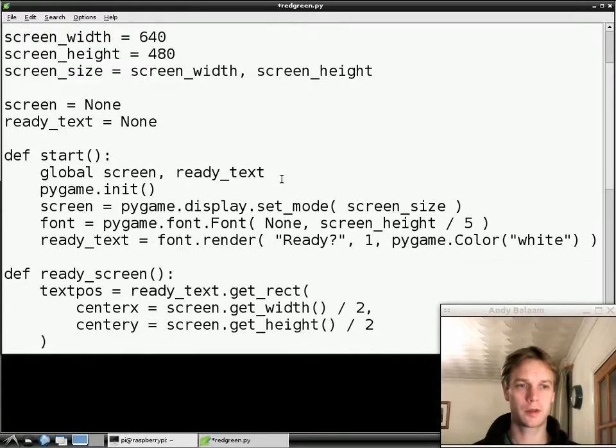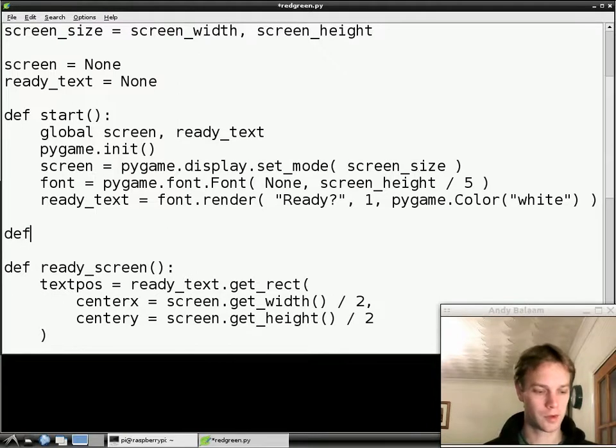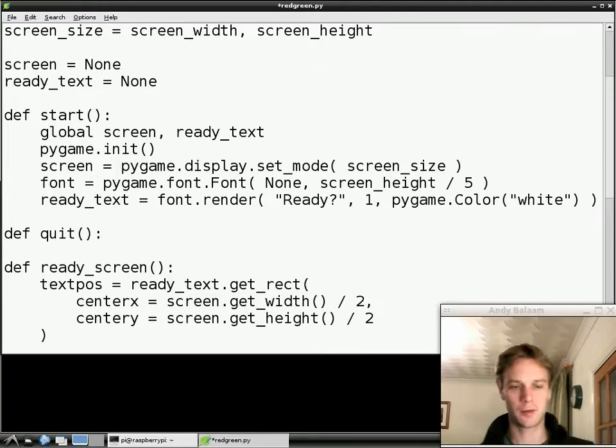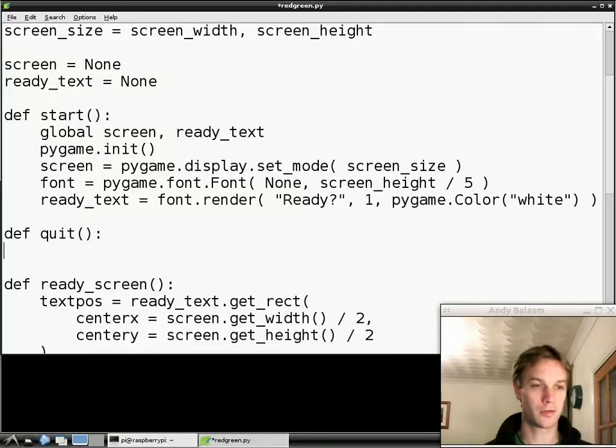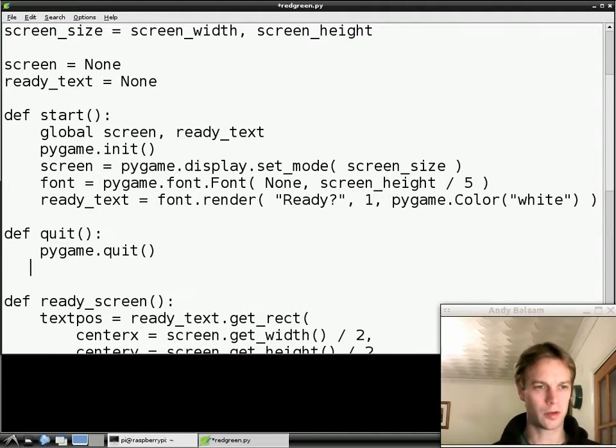Then we're going to go down and make a little function. We'll put it just above the READY screen function and call it `quit`. This is how we define a function: we say `def`, which means define, then the name of the function — `quit` — then brackets and a colon to say we're about to start the function. We press return, indent four spaces, and put the stuff inside the function. The function contains `pygame.quit` and `sys.exit` — that's where we're using sys, which we imported a minute ago.